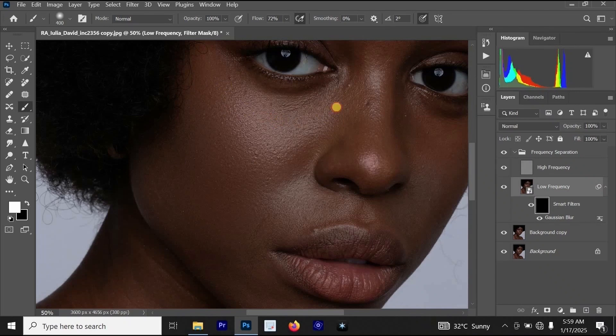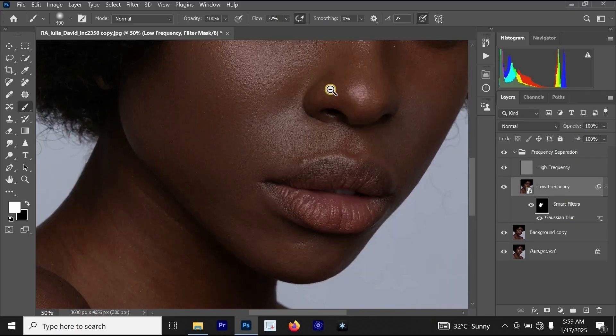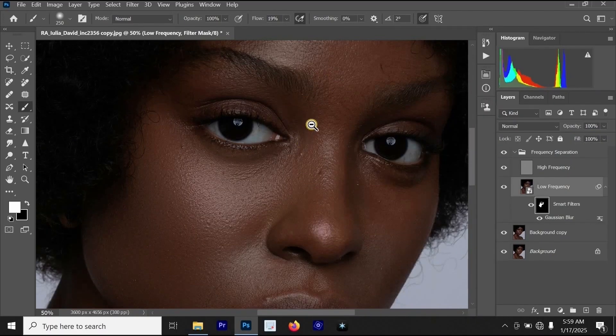When I start painting on the skin, just watch what is happening — you can see the skin is becoming better. Let's look at the before and the after. This is the before and this is the after. You can see how the skin is looking.